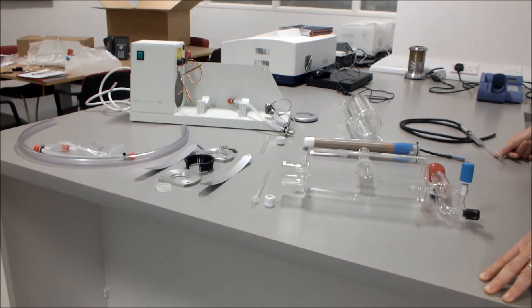This video is about the installation of the Stuart Distinction D4000 water still.